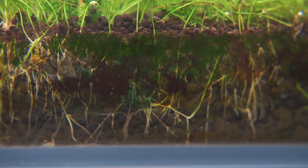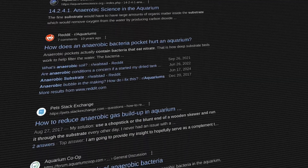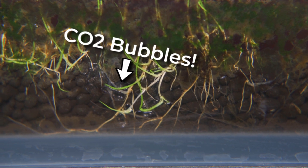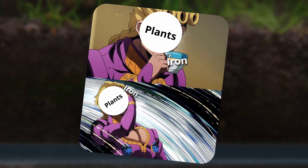Additionally, if you start to see cyanobacteria or this brown stuff developing in the substrate but not on plants and equipment, this indicates that the substrate has gone anaerobic, meaning it's deprived of oxygen. There's a lot of debate on whether anaerobic substrate is a good or bad thing, as anaerobic bacteria can produce carbon dioxide and is where iron is in its Fe²⁺ state, which is easier for plants to uptake.